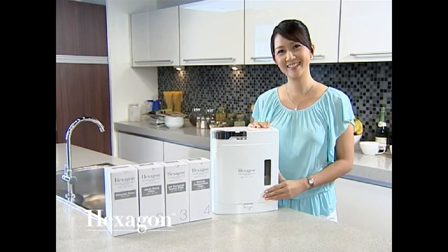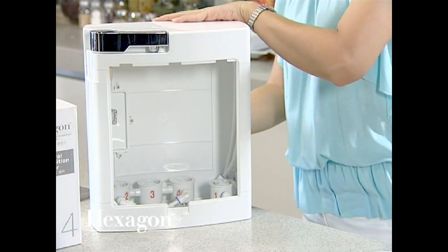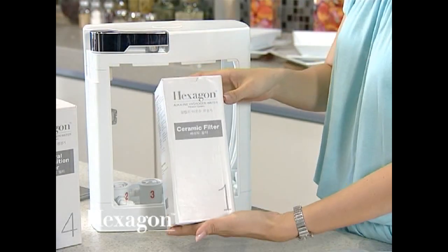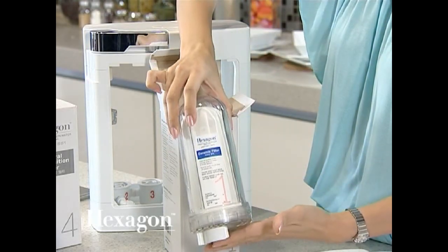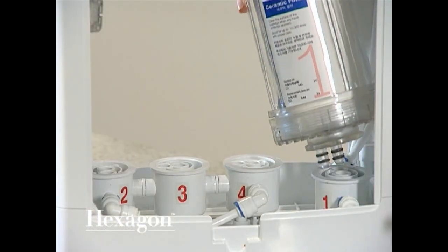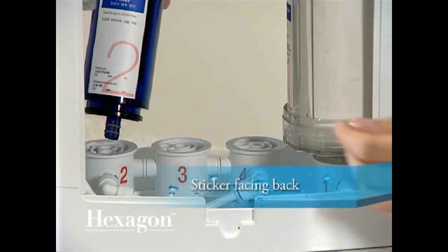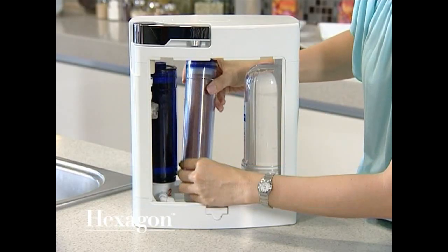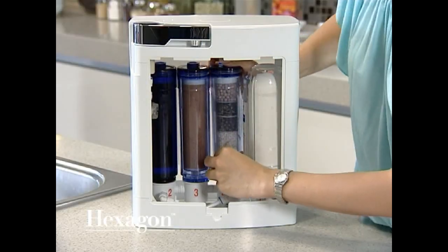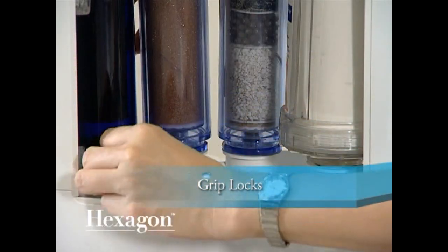First, you will need to install the cartridges. Start by removing both the front and back casing panels. Remove the filters from their individual boxes and insert the cartridges into their respective holders by matching the filter numbers to the numbers on the holder. To ensure the filters are in the correct position, check that the part with the sticker is facing the back of the unit. Once all cartridges are inserted correctly, secure them by inserting a grip block in between each cartridge and holder.